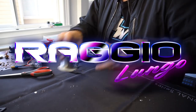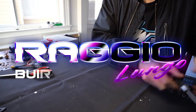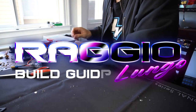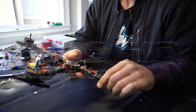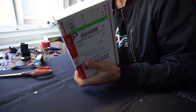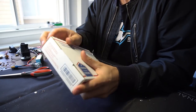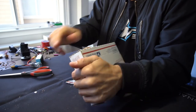We just got the first prototype cuts of the frame in the mail. I've been working on a mock-up on the 3D printed version and was just about to finish it up, but I just got special delivery from USPS. So we're going to open this up — this is the first look at the Raggio frame.